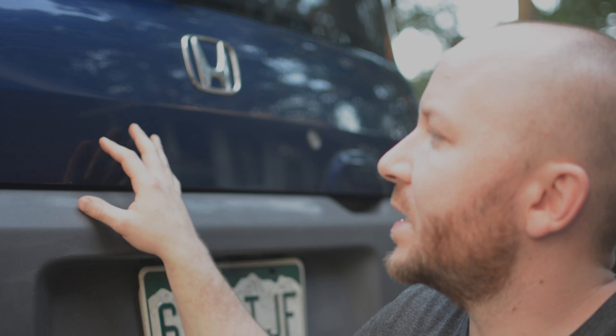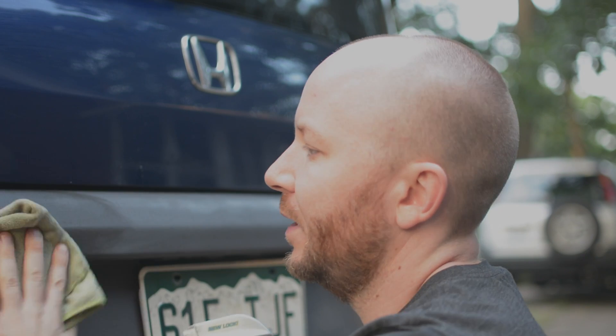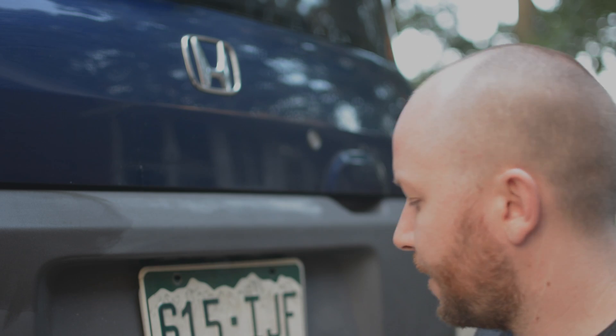Hey guys, thanks for tuning in today. A common problem that I have as an Element owner is when I'm done waxing, I get a residue on my plastics. Some shine and a cloth can take it off, but trust me, it comes right back. I'm sure you've all experienced this problem, so I just learned an interesting trick.